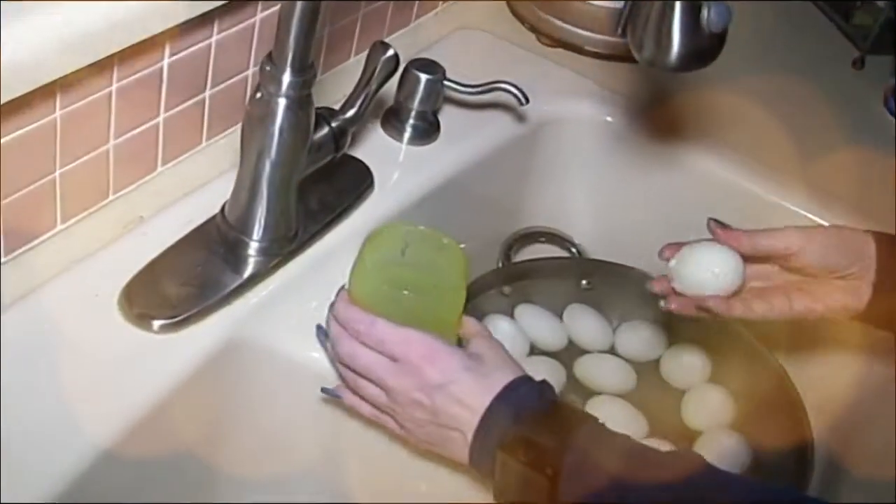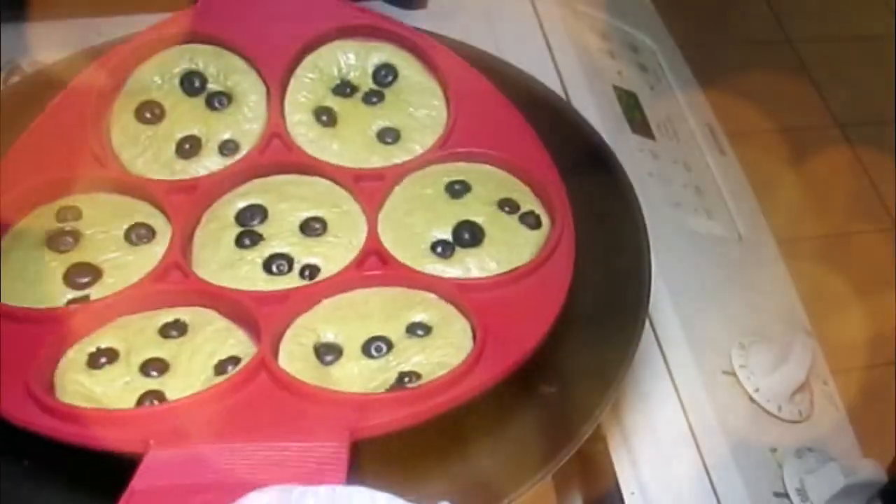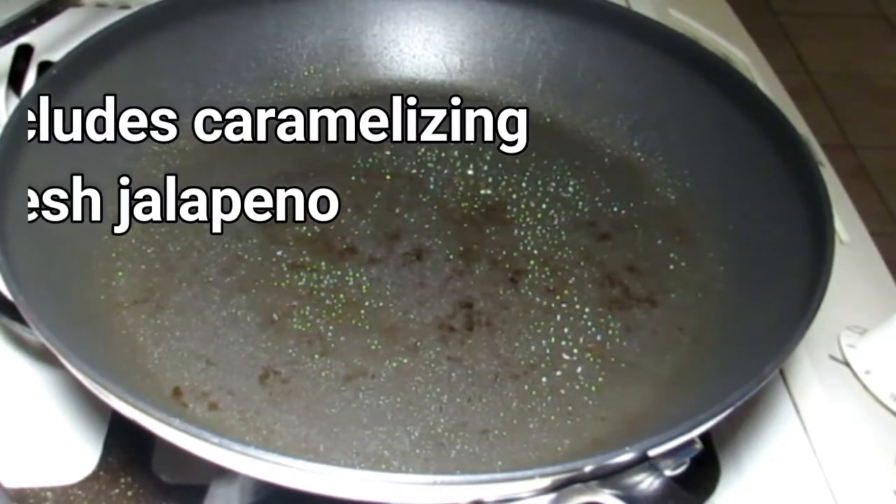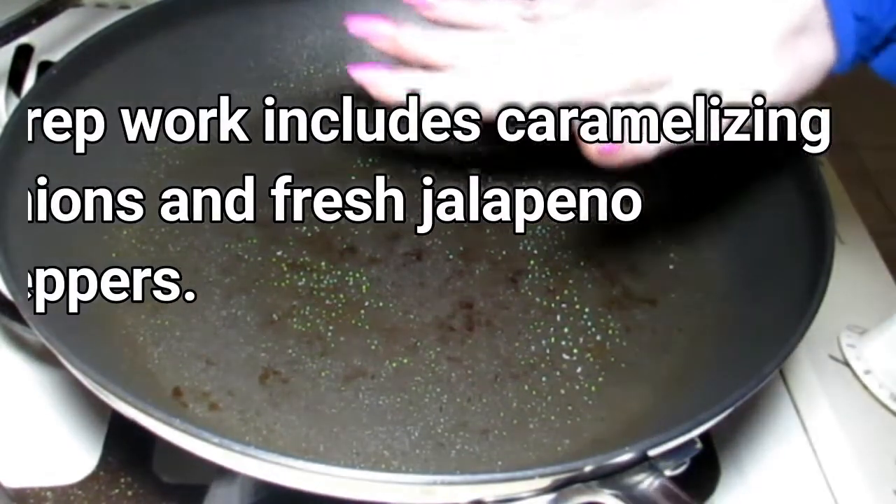Hey everybody, it's Almo, welcome back to Keto Meets Menopause. We're gonna try and make some skillet quesadillas. What I have is some coconut oil warming up in my pan.